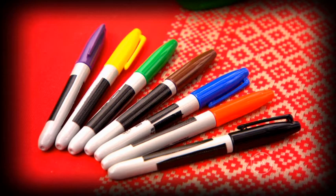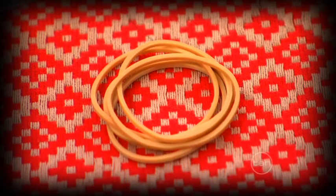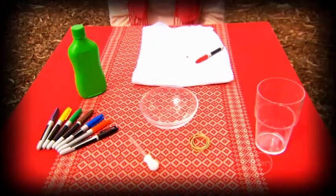To find out, you'll need some colourful permanent markers, a large cup, rubber bands, some white fabric like an old t-shirt, an eye dropper, and some rubbing alcohol, which you can get from a pharmacy.